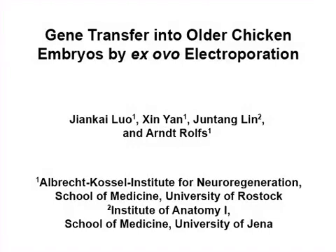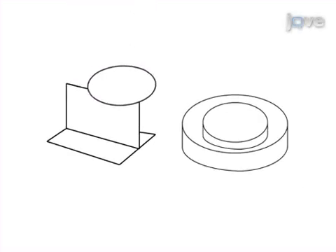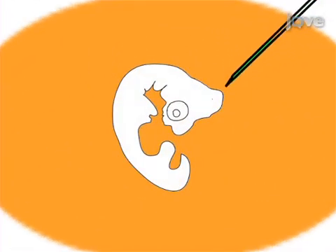The overall goal of this procedure is to perform gene transfer into older chicken embryos in vivo to study gene function and regulation at older developmental stages. This is accomplished by first cracking an egg at about incubation day 2.5 and transferring the entire embryo into a petri dish system. The second step is to inject the plasmid encoding the gene of interest into the appropriate part of the embryo.